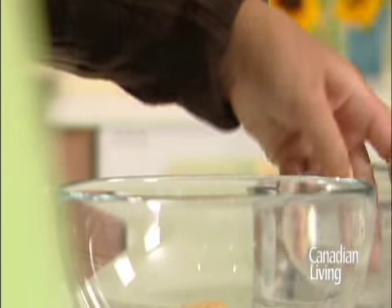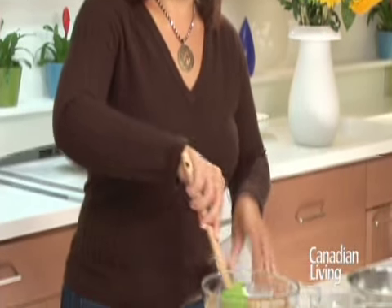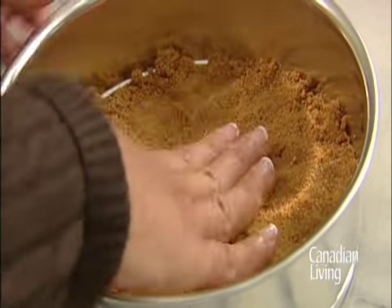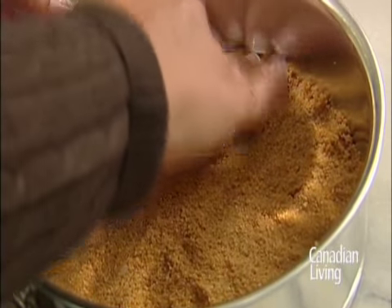To make your crust, combine your graham cracker crumbs, your sugar and the butter. Press into the bottom of a greased 8 inch springform pan. Bake your crust at 325 degrees for 8 to 10 minutes until it's set and golden brown.